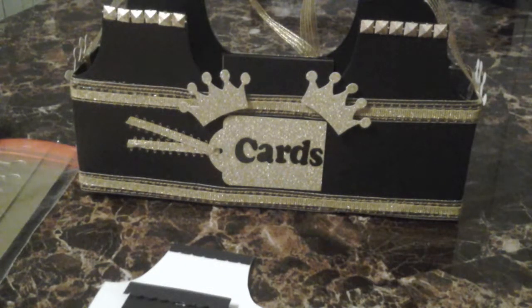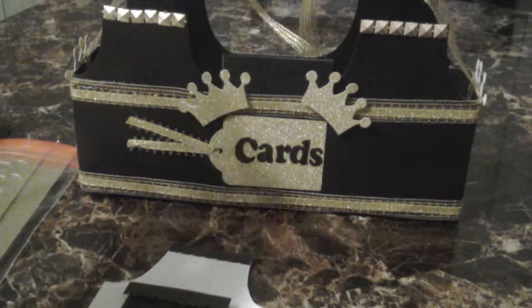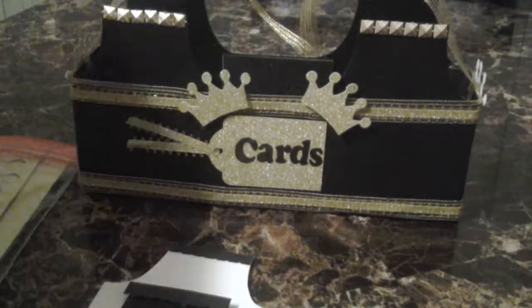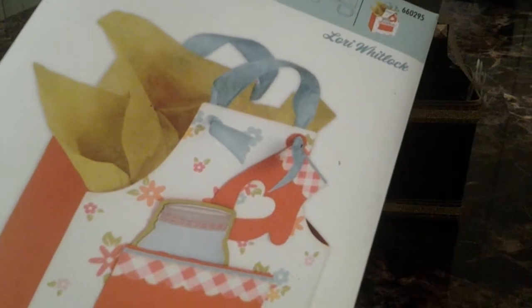Hi y'all, this is going to be another project share. This is another project I had to finish tonight to get it ready for a birthday party on Friday. This is for someone who loves to cook and she's a queen, it's her birthday. I wanted to get it done so I can give it to her tomorrow. The die I used was this apron die by Sizzix — I wanted to make it a little larger because she wanted to put some cards in there for a birthday.